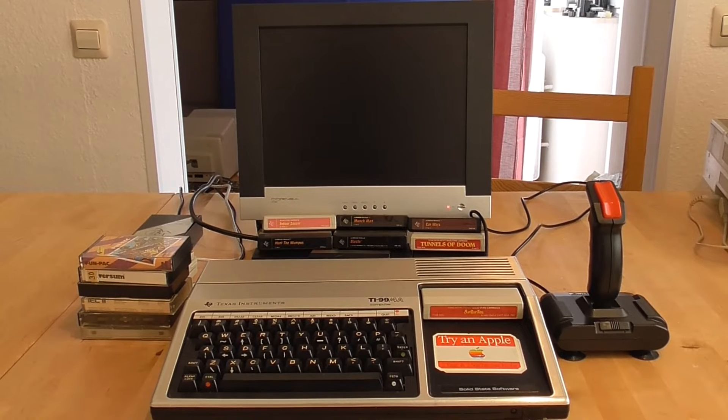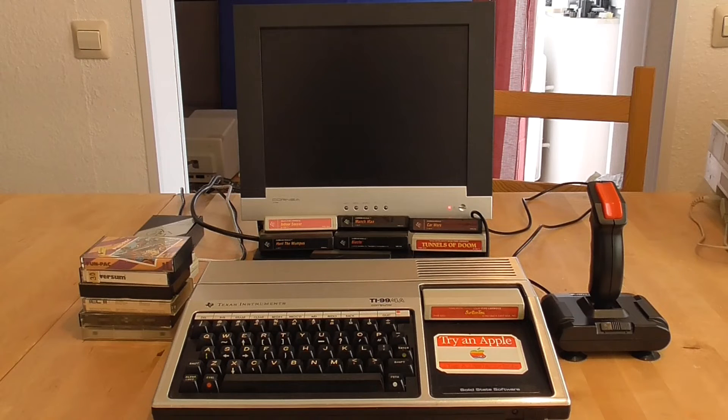Hello everyone and welcome to PC Retro Tech. This week's video is a little bit offbeat for the channel. We're going to be talking about the Texas Instruments TI-99/4A computer. Believe it or not, this came out in 1981, in the same year as the IBM PC, but actually preceded it by a few months. And the reason that's significant is that this is a 16-bit computer, not an 8-bit.